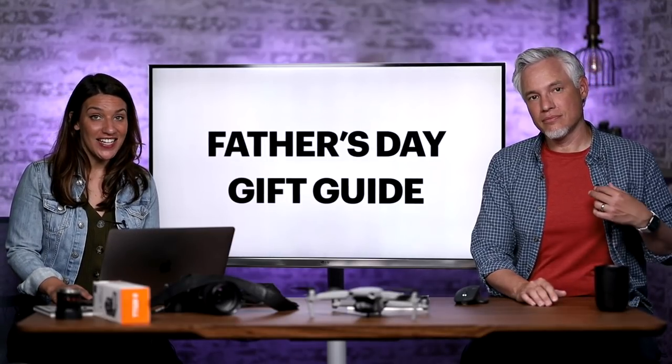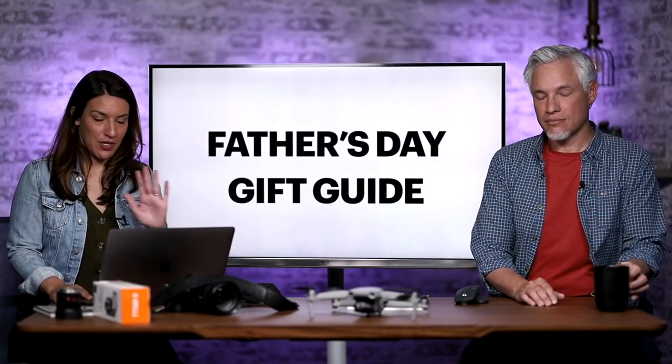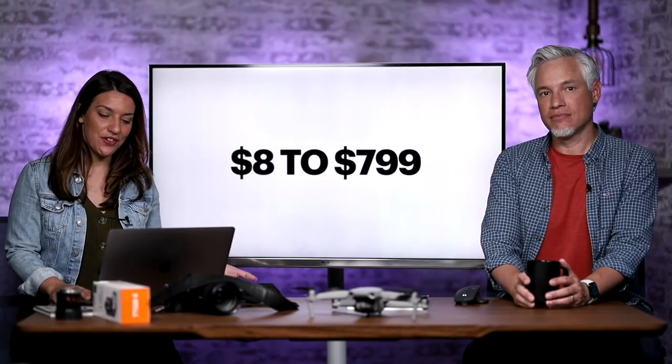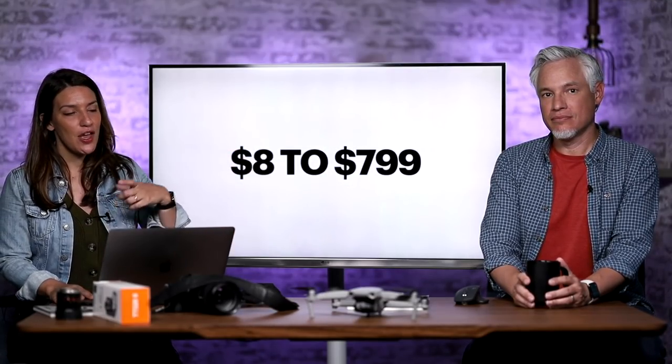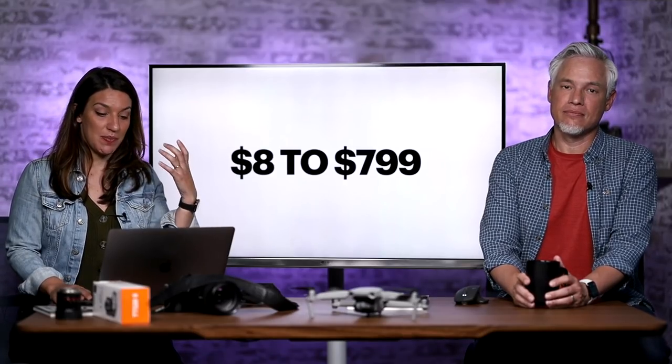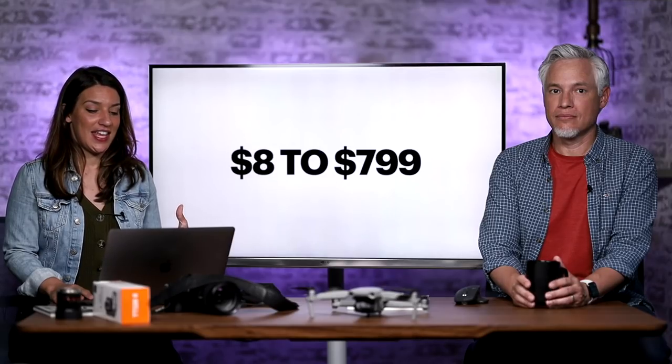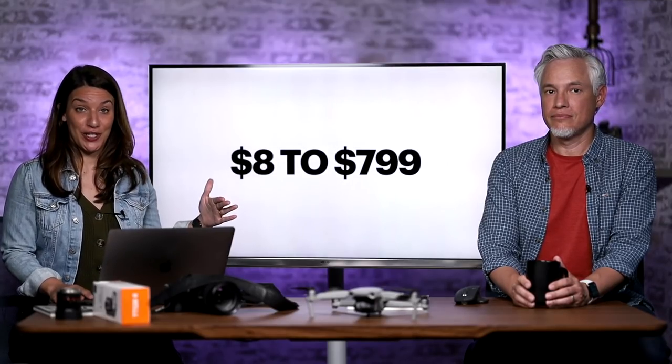Father's Day is upon us, and you've got to order soon because shipping is taking so long these days. We're going to list things from $8 to $800. We know some people's budgets are tight, especially this year, and there's even an idea for a free present you can give your dad if you have zero budget.